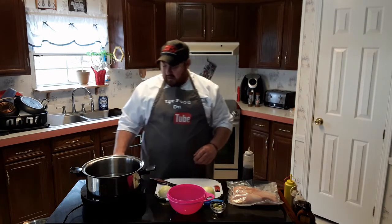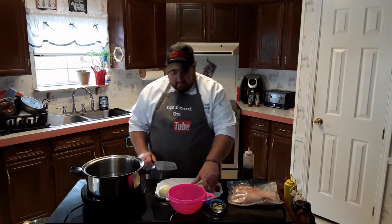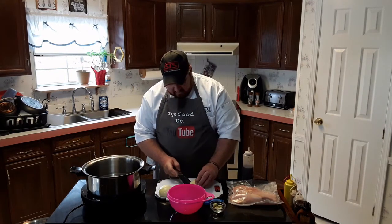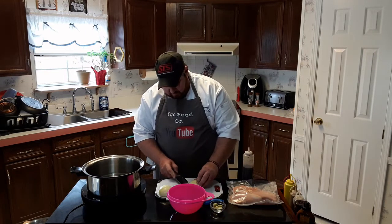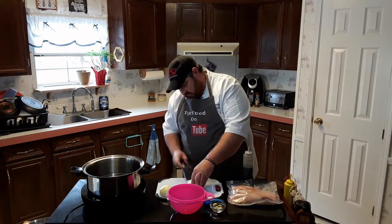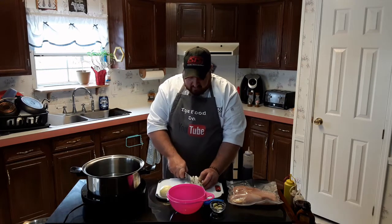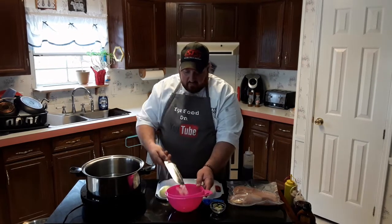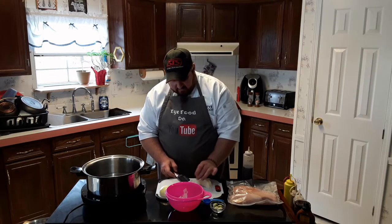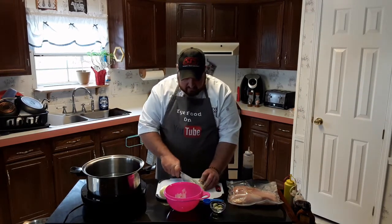I'm going to put this on high to try to get the water to come to a boil. I've got that one prepped — I'm going to take this one and give it a quick chop, and that's going to be for later when we make the pulled chicken tacos. I'll make my cross slices here, chop it up, and this is going to get sautéed in a pan later before we add our pulled chicken. I figured I'd take the opportunity now to get this prepped while I'm waiting for my water to heat up — try to maximize my time.